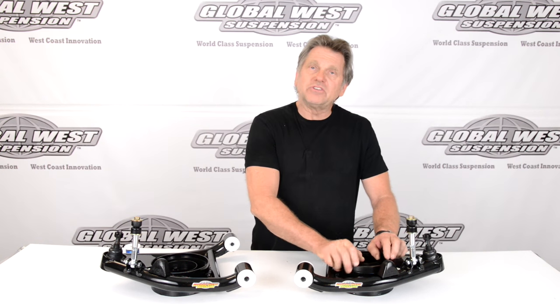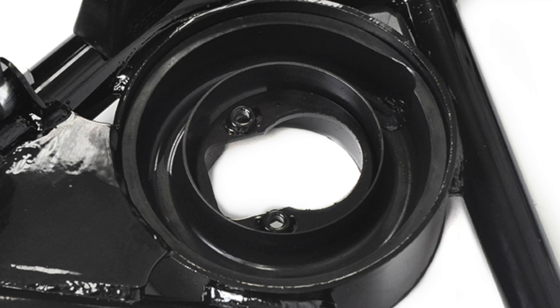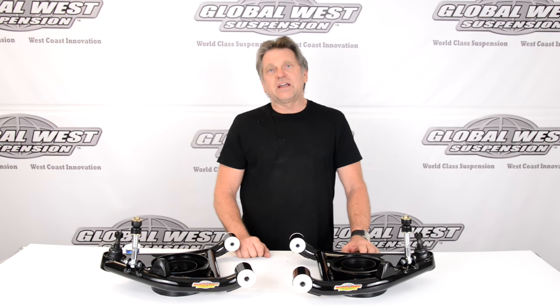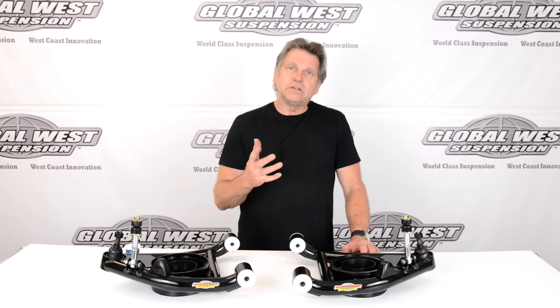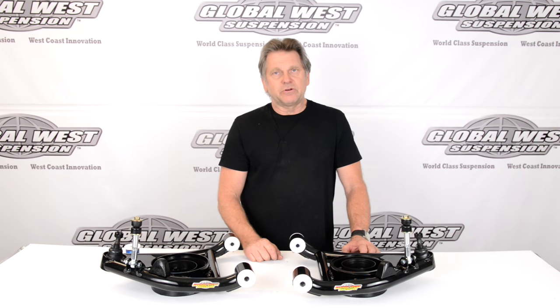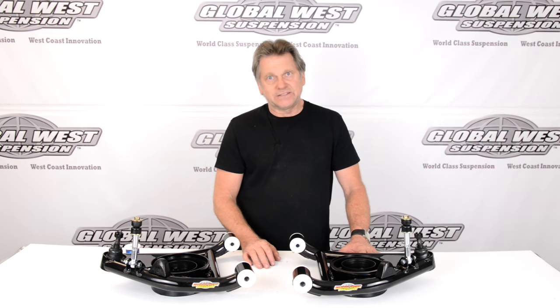One more thing to know about these control arms: in the area where the shock comes through, there are a lot of double-adjustable shock absorbers available that have a larger body than what the factory used. We've accommodated the larger hole size for those larger diameter shocks, so you don't have to grind on the control arm. In a stock application you would have to grind that opening to fit that type of shock. These are already built with the larger shock diameter. CTA 22L — direct replacement for 1982 through 2002 S10s.